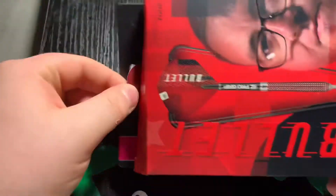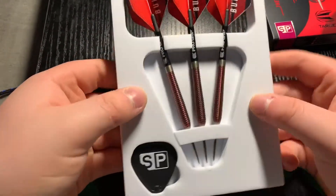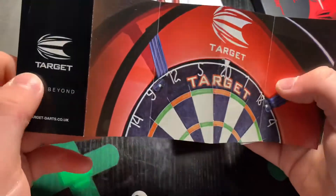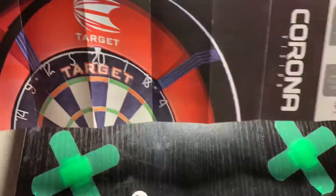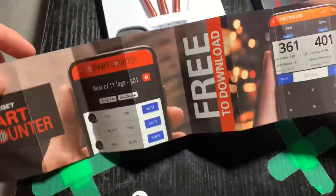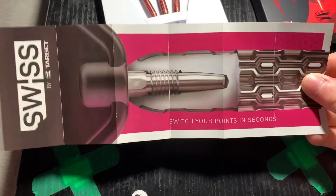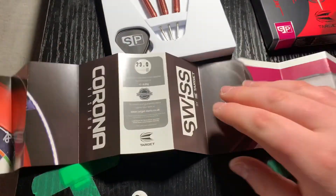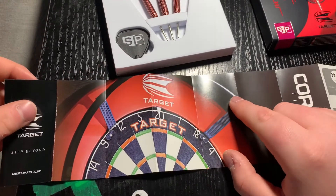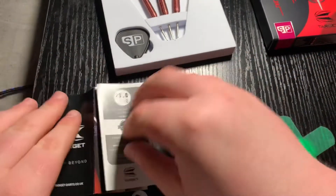So I'm just taking that packet open now. Wow, beautiful! Setting the dart aside a minute — you can see it comes with a wee Target little booklet. It tells you about what the Swiss point is, how the points work in the dart, what the Swiss point is, and the guaranteed weight. You can also see a Target dartboard with what I think is a Target Corona Light surround.